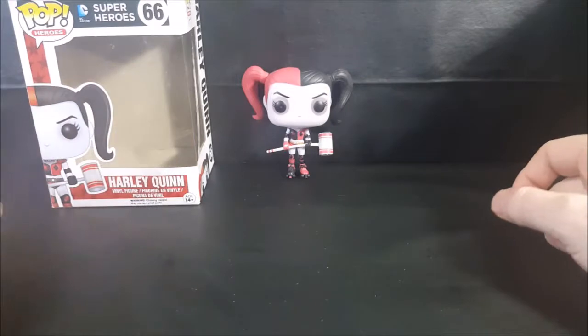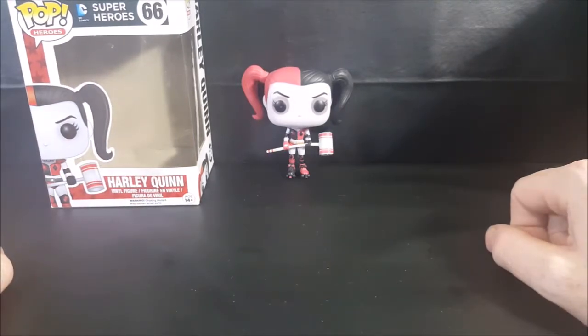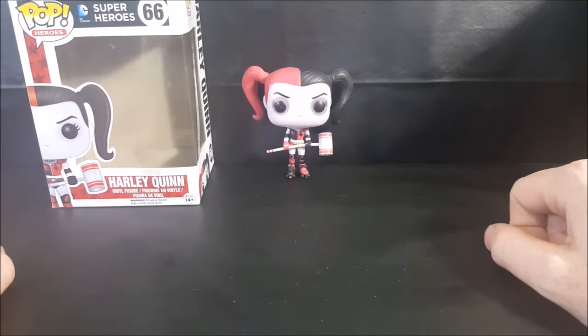There you have it, guys — Pop Heroes number 66, DC Comics Superheroes, Harley Quinn Vinyl Figure. Don't forget to hit that subscribe button for more pop reviews every Tuesday from Come Again TV. Take care.